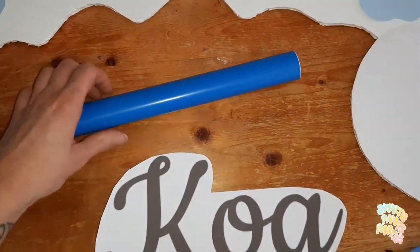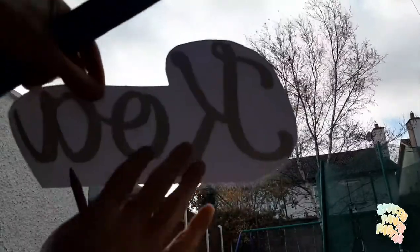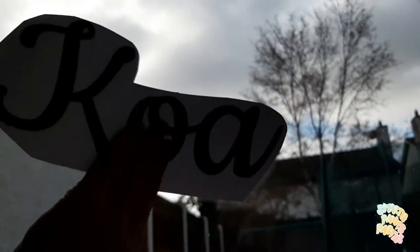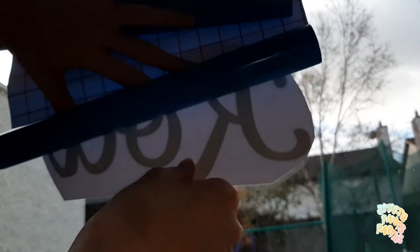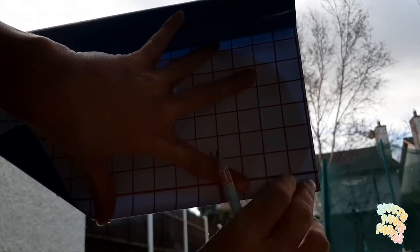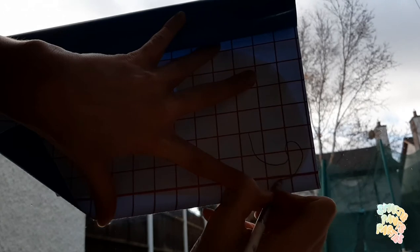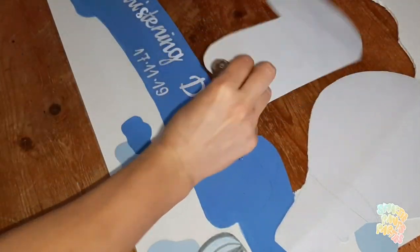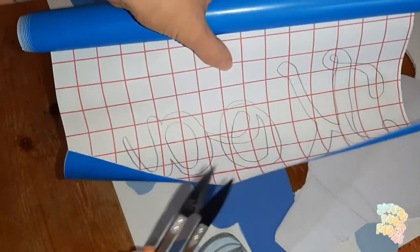For the name I'm going to use the blue paper. I use my window as a light box — it's not perfect but it works. I put the paper with the printed name reversed against the window, lay the blue paper over it, and because the paper has lines on the back I can see through and trace around the letters with a pencil. It's kind of hard to see on camera since you have to put your face right up to the window. Then I take scissors and cut it out.